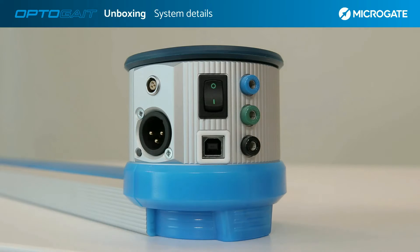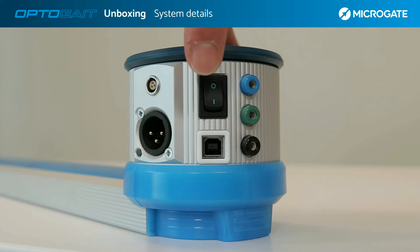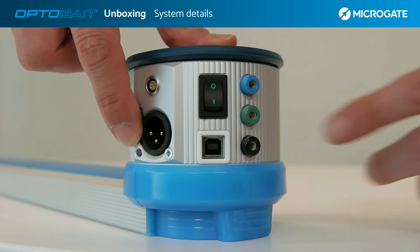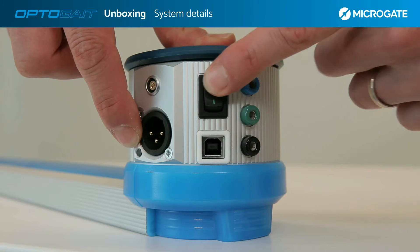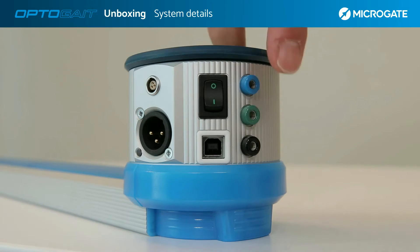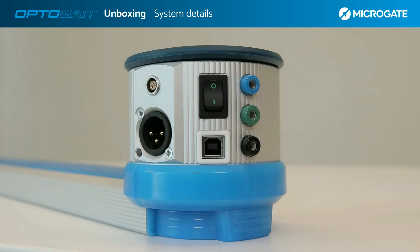The interface is characterized by one input for a three-pin power connector for the power supply, and a switch that allows the individual bar to be switched on and off. When switched on, a dedicated LED displays the charging status of the bars. Below the power switch is the USB type B port for connection to the computer with the supplied cable. The interface also has three bushings for managing an external event and, finally, a connector for electromyography devices. For details, please refer to the manual in section 3.4: OptoGate electromyography connector.